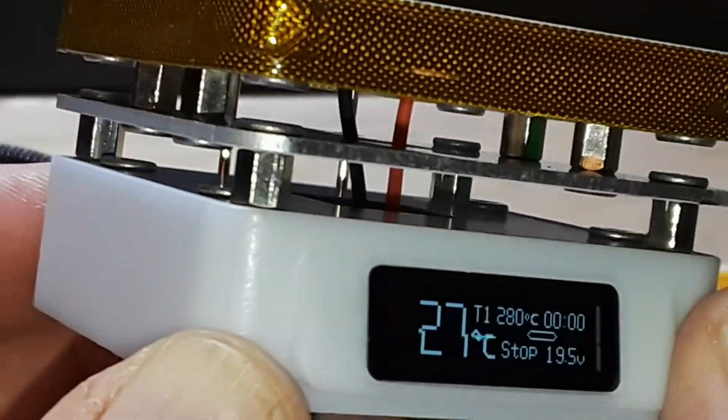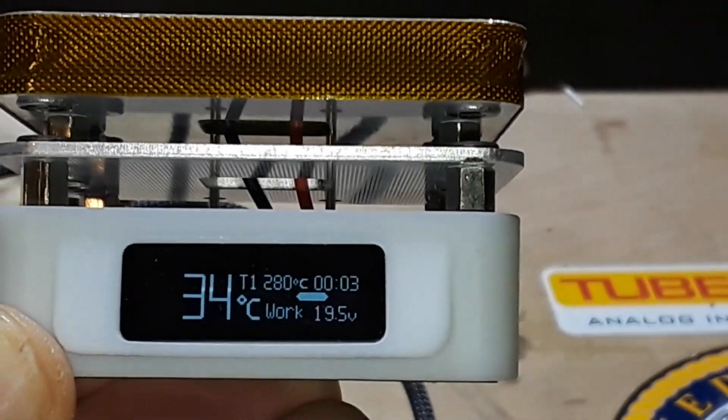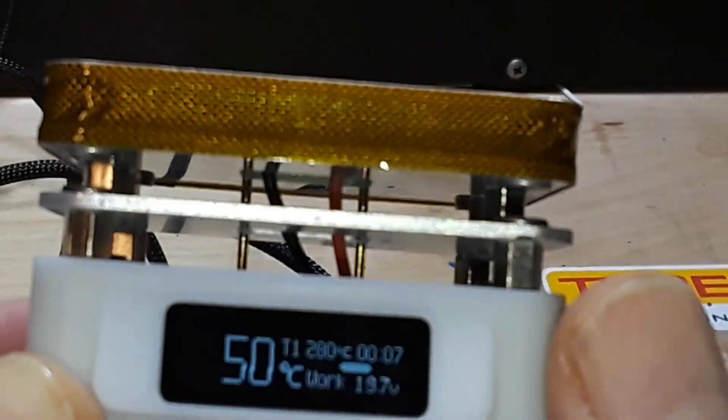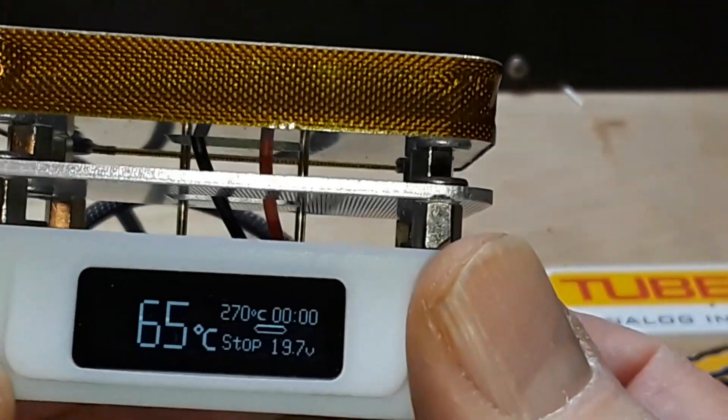If you click and hold the leftmost button, we go into work mode. You can see that little white bar on the display — that is our heat progress indicator. I'm going to turn it off for now since I don't want it to get hot just yet.